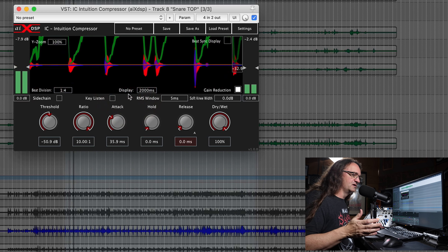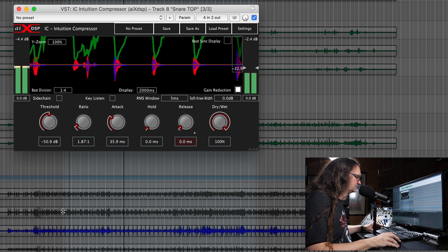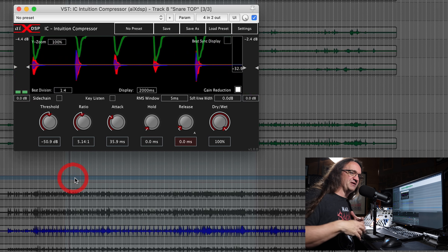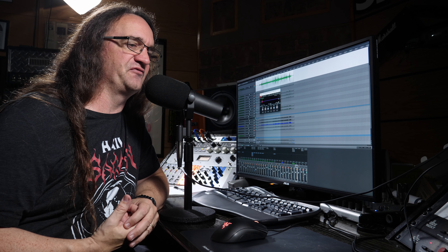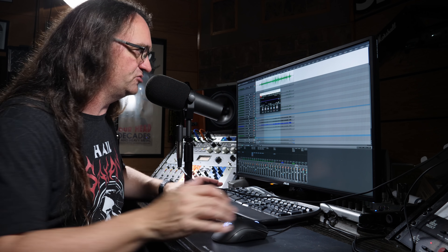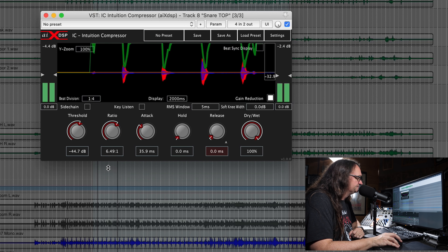This is where it gets fun. We've got something insane like 30 dBs of compression going on, but watch — when we pull the attack time back, we get this big spike, and that's where it starts to get fun. If we pull the ratio back it's not stomping down quite as hard. We want to be fairly aggressive because we want to add attack onto the snare — instead of just 'piff piff piff' we want 'crack crack.' Basically, for every 10 dBs past the threshold it's going to let the signal up 1 dB. Compression isn't the most intuitive thing, hence they came up with the Intuition Compressor.